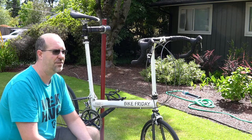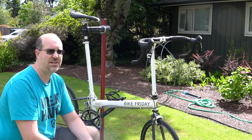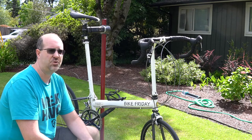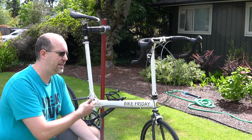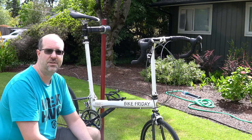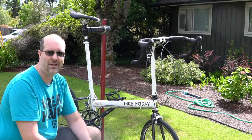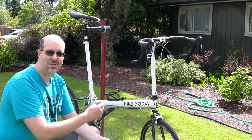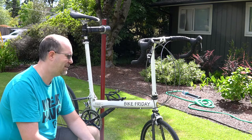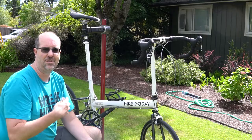Why am I getting rid of it? The fact is I don't need it anymore. I have another 10-speed bike that I actually prefer to ride and I'm not traveling like this anymore — we're traveling in a motorhome and I don't need something really small. I've got a way to carry my big bike and I'd rather ride it. So I am going to sell my beloved Bike Friday Pocket Rocket — my loss is your gain. Go ahead and bid on it on the eBay website; I just wanted to show you this quick video and talk a little bit about it.